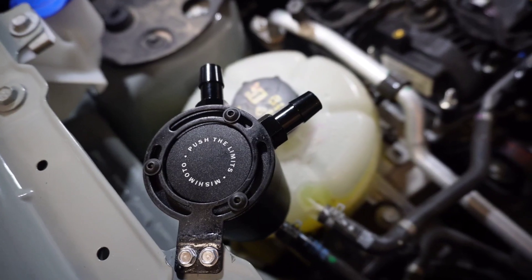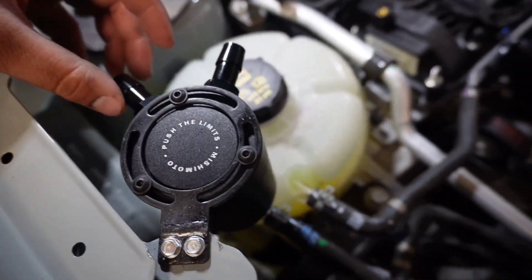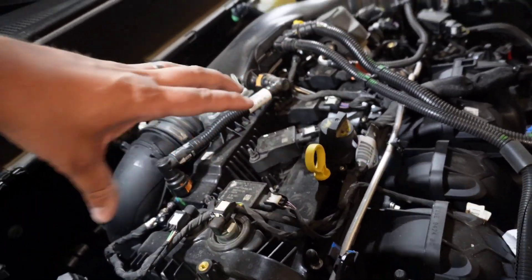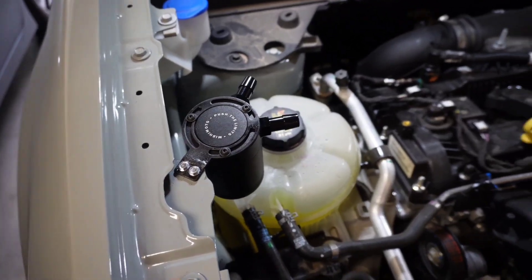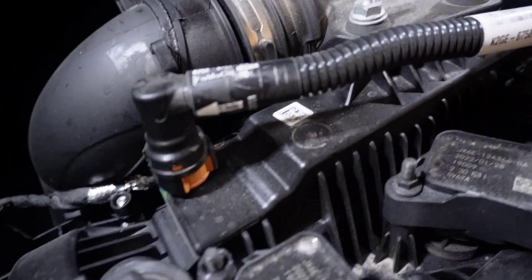One cool thing about the Mishimoto catch can kit is you can clock the catch can in any direction you'd like, so no matter where your PCV hoses are, you can have it come straight at it instead of at an angle. Now with the catch can pointed about where I want it, I'm going to take these clips off.